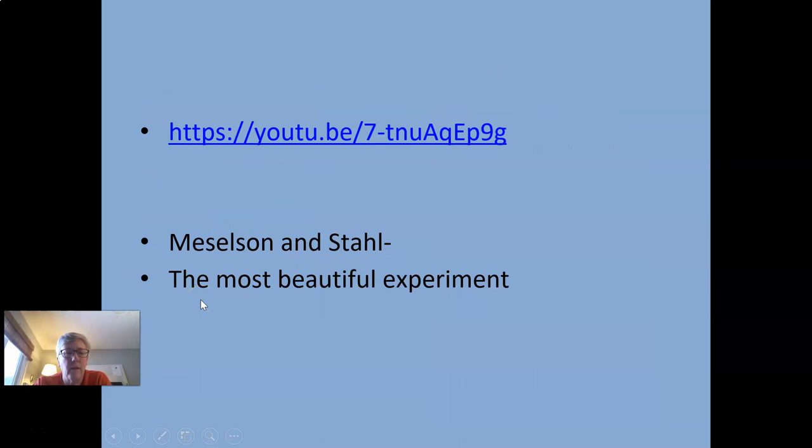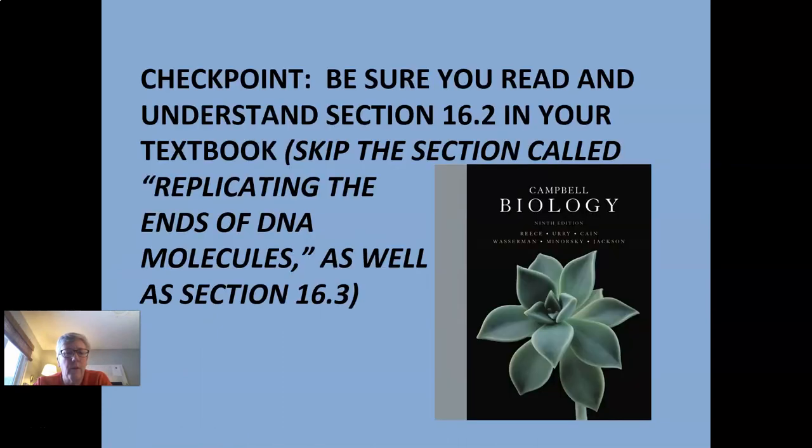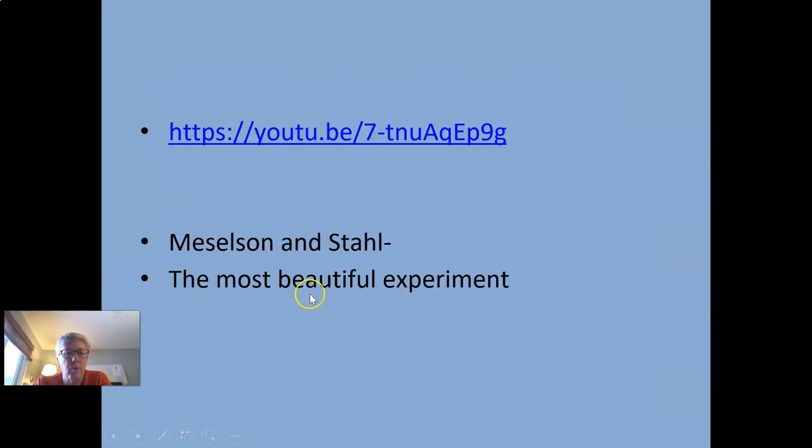I'll put the link for that 'most beautiful experiment' video on the slides. Have a great day.